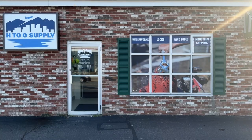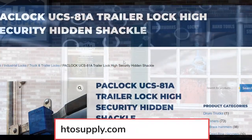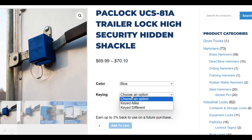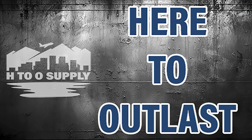You can buy these trailer door locks at our retail store conveniently located at 783 Main Street in Holden, Mass, just outside of Worcester. Or visit our website h2osupply.com where you can customize your lock right online. We can ship our products anywhere in the United States and Canada, as well as Alaska and Hawaii. H2O Supply — here to outlast.